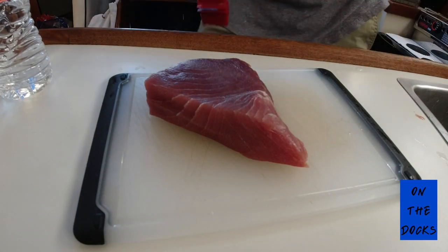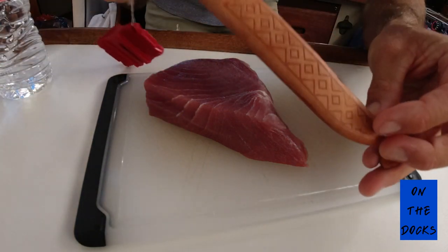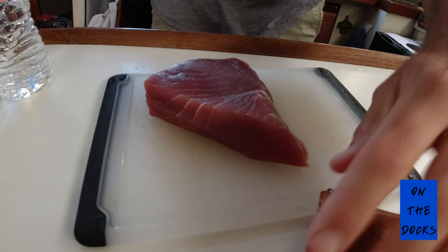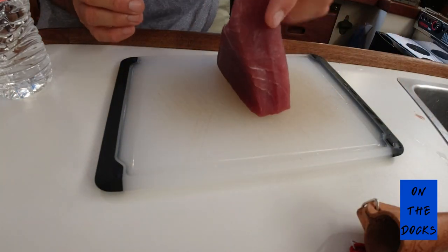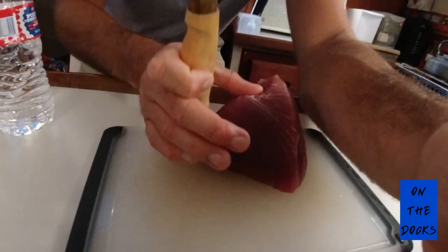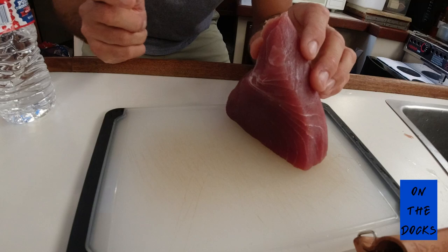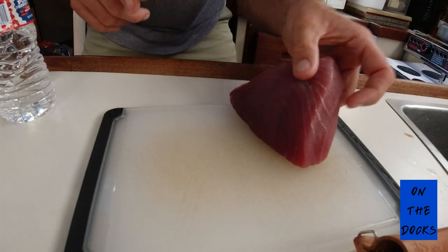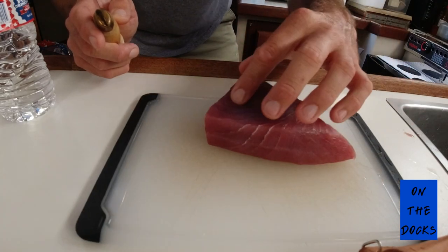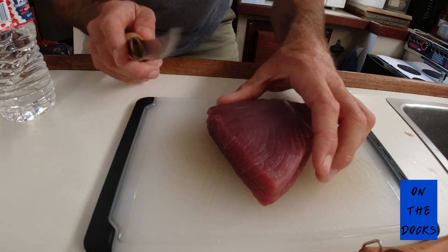I highly recommend using a deli knife if you've got one. If not, you can make it work with a sharp regular knife. You see these at sushi restaurants where people prepare fresh bluefin — they're set up like that and slicing. That's how you get the steak. Then once you get the steak, you're just going to go ahead and cut.